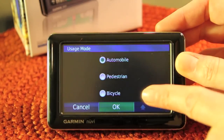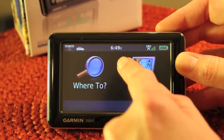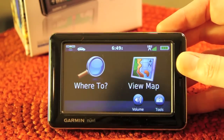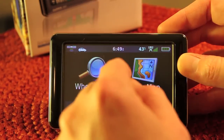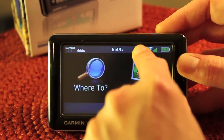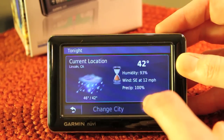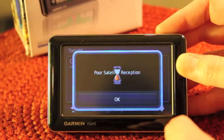Basically this selects what mode the GPS is working in — you've got automotive, pedestrian, and bicycle modes. You've got your time displayed here. This does come with Bluetooth, so you can sync it with your phone and make hands-free calls through this — there would normally be an icon up here for that function. Next over from the time, you've got your temperature.